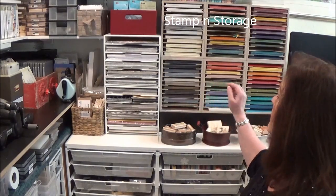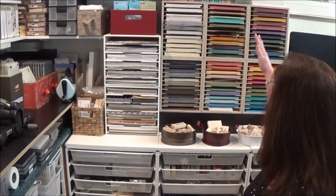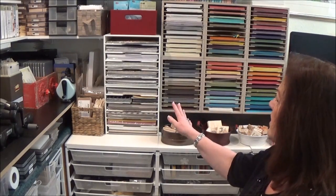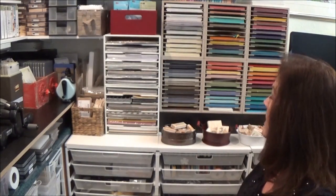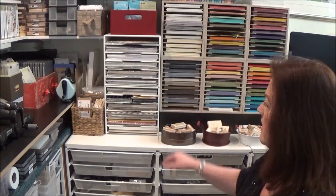This is my paper wall of happiness. This is what started the reorganization in here, because I really wanted these lovely paper holders made by Stampin' Storage. I love having one color per slot — I didn't have that before and it really made me nuts to shove several colors into each slot. So I have my four color families, the in colors, and then my extra white and vanilla and neutral papers. I've got all my current designer papers and some 12x12 cardstock, vellum, glitter paper, and whatnot in those.